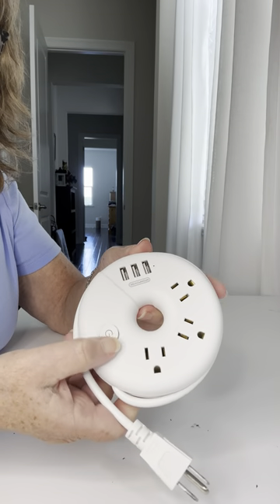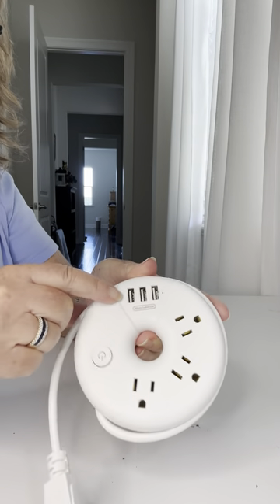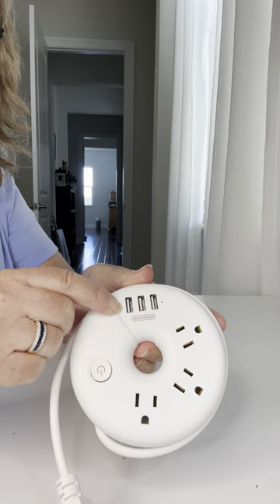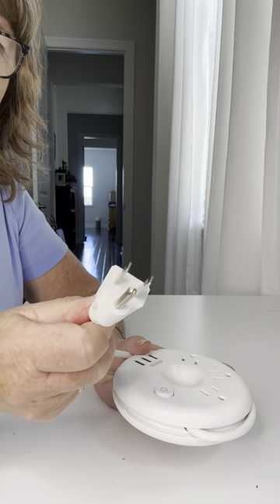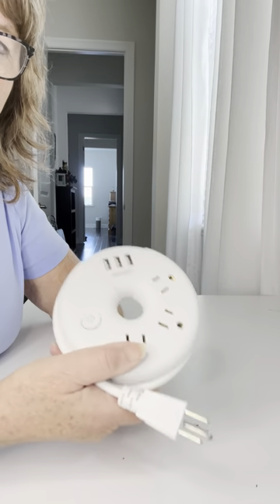It has an on-off switch. It has three additional plugs plus three USB outlets. It comes with a great three-prong, so it's very secure, and I highly recommend this.